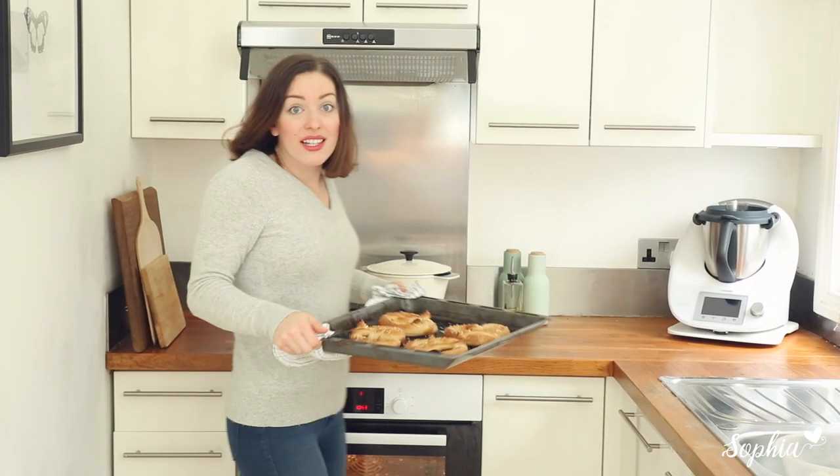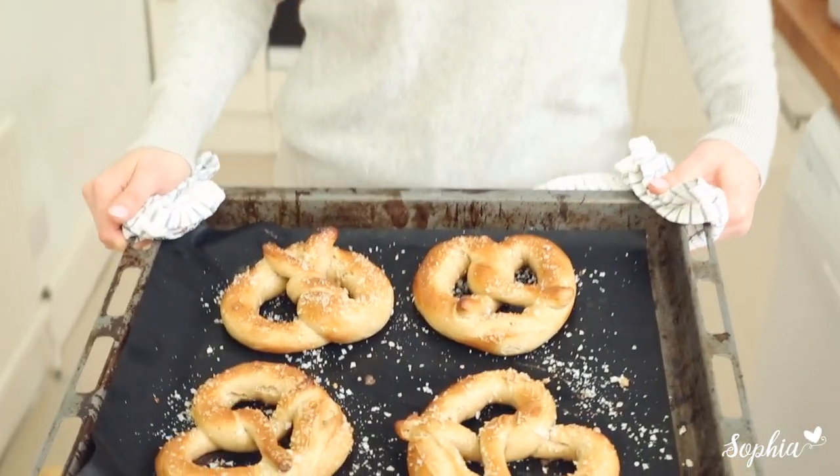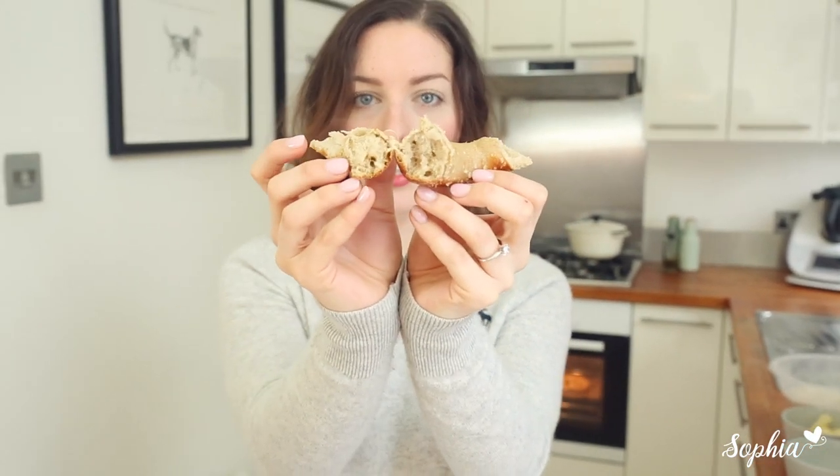Our pretzels are now baked and they look amazing — they're probably going to taste incredible as well. My favourite part is just to tuck right into these lovely, gorgeous pretzels. Let's open this up and check it out inside — oh, it's so lovely! What a nice pretzel, and it smells incredible. Crunchy on the outside, with a nice saltiness, and lovely on the inside. Just a perfect pretzel.